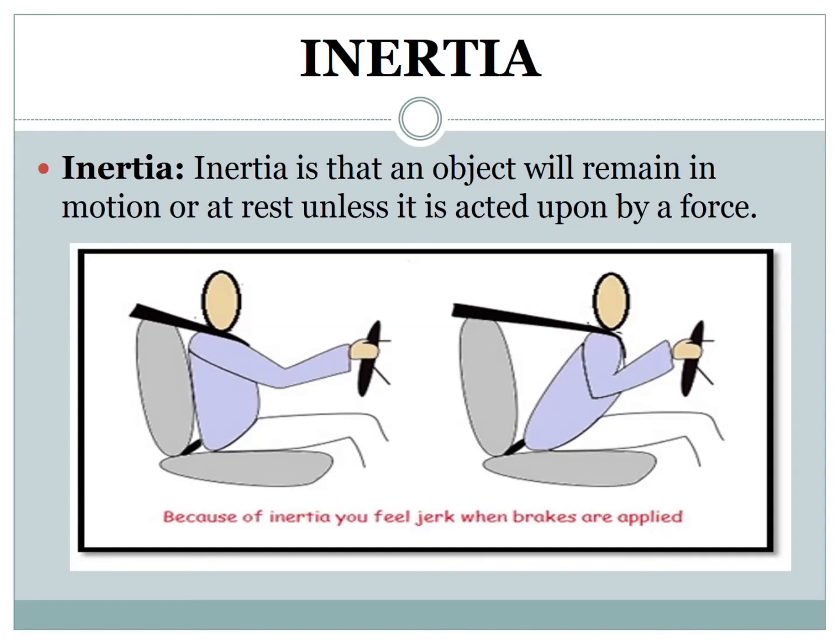What is inertia? Inertia is the tendency of a body to resist a change in motion or rest. It means an object will remain in motion or at rest unless it is acted upon by a force.